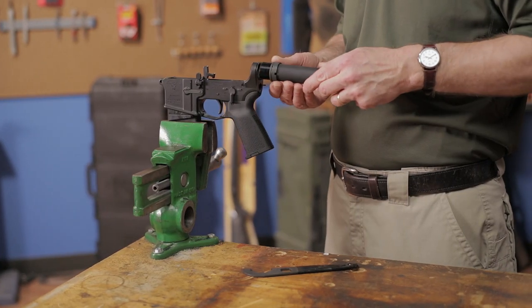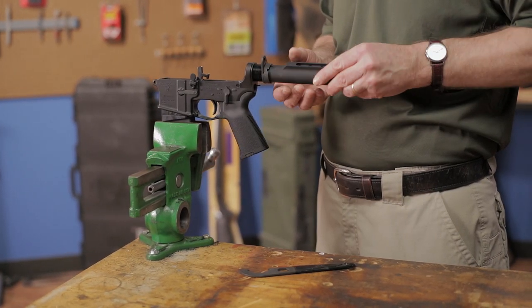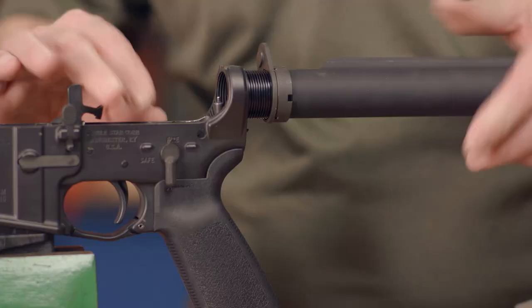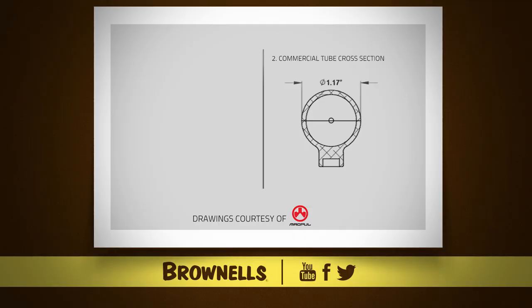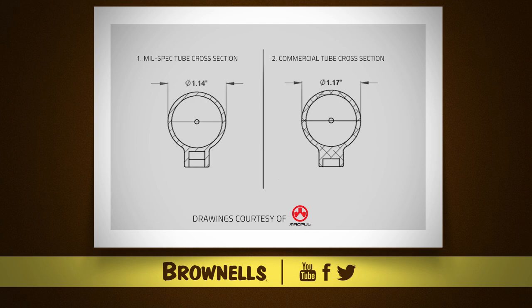Either tube will accept any carbine spring or buffers and will screw into any standard AR-15 or M-16 lower. The larger diameter of the commercial tubes is required due to the tubes being made from an extrusion, resulting in a less expensive manufacturing process. In contrast, mil-spec tubes are machined from billet aluminum, allowing for thinner walls to obtain the same rigidity.